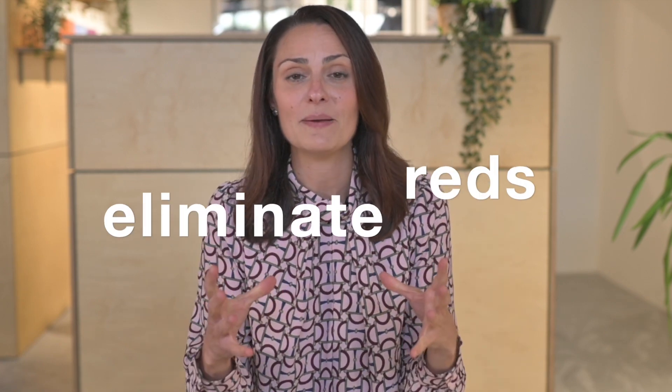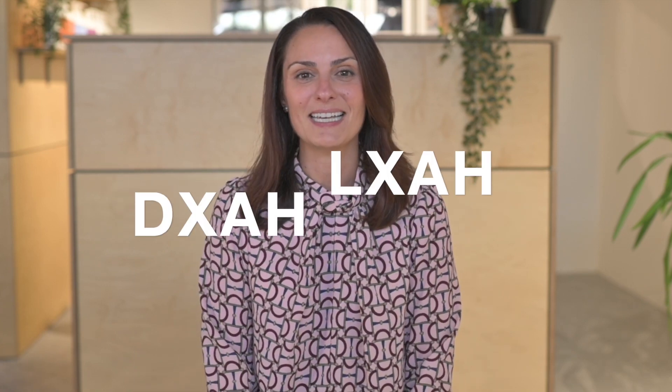With the orange hues you want to use a blue base undertone — fine, we've got the AH range for that. But with those red tones you really need green in there, so this range is going to really help eliminate those reds. You can also use it with your DXAH and LXAH.